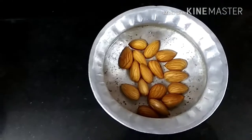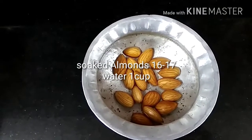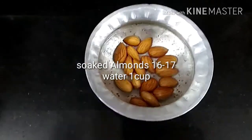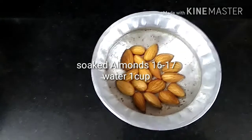I have taken about 16 to 17 almonds. I have kept them soaking for a whole day. I will also need to take water.